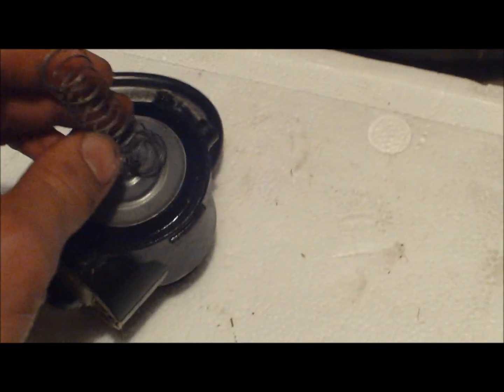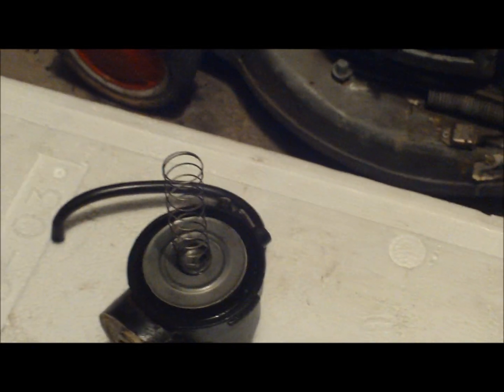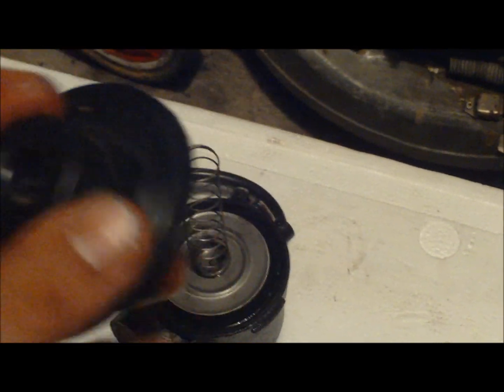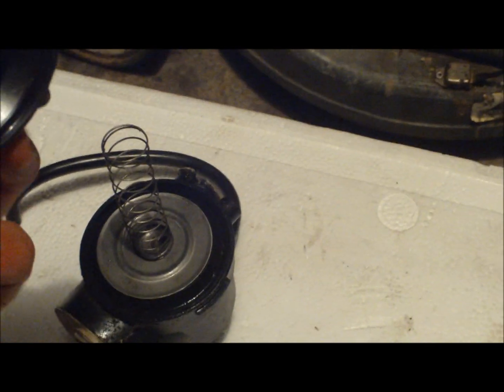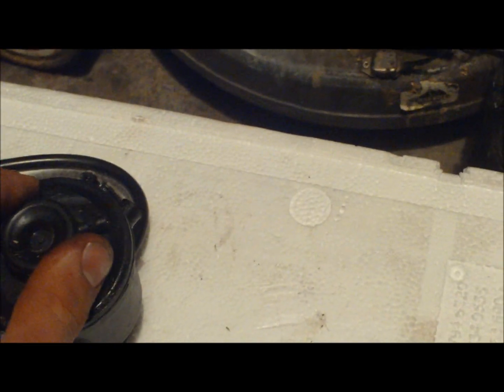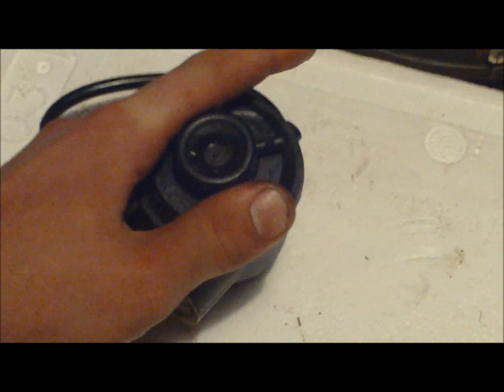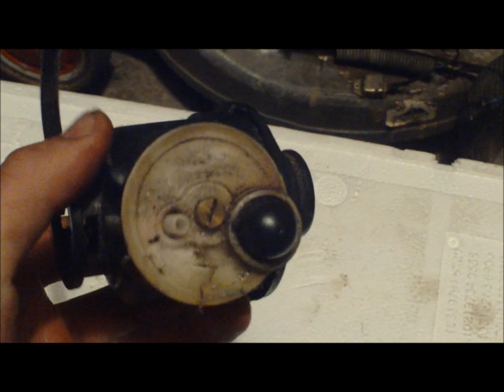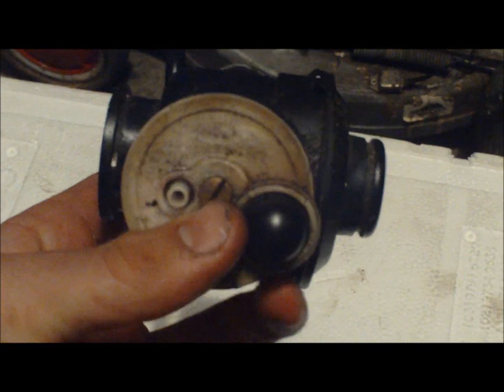That one goes on there like that. You get this cap and line the governor up where it needs to be — that thing for the governor hose there. Make sure it's always on — you don't want to over-rev your engine and blow it up. Should be able to just push it back together — snap like that — and your carb's all back together and working.